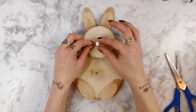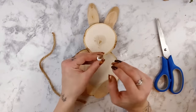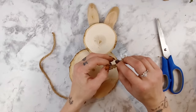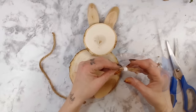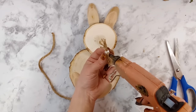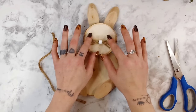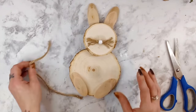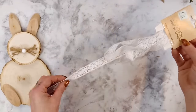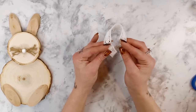I cut off the twisted part and started untwisting the jute so that it looks more like the bunny's whiskers. Once I had that side untwisted I held the bead and jute cord up to where the bunny's nose is going to go, cut off the excess jute, and started untwisting that side as well so we had whiskers on both sides of the bunny's nose. Once I liked the look of it I added some hot glue on the sanded side of the bead and placed it in the center of the smaller wood round. I just love how this is turning out — it is so cute and simple.